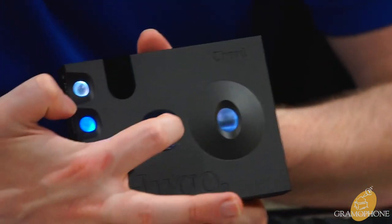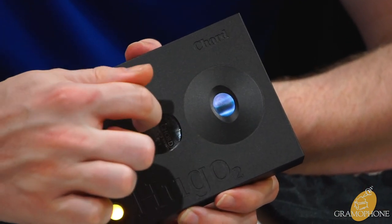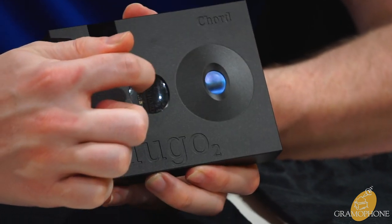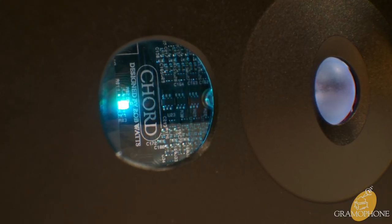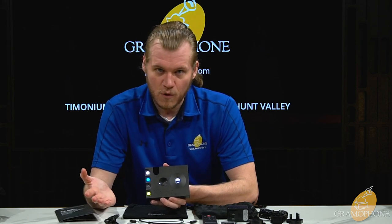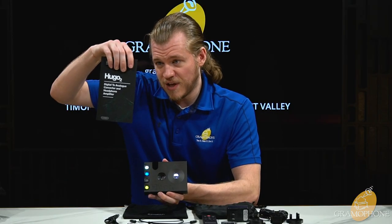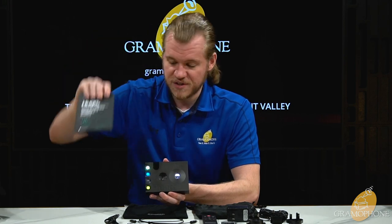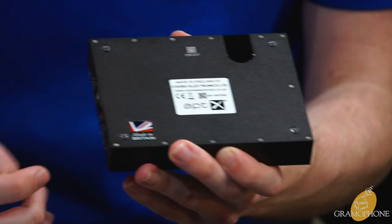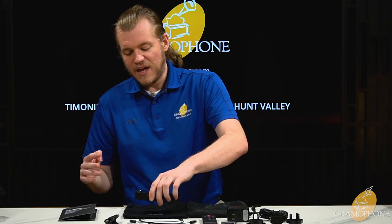A particularly cool design touch: the central window is a little magnified lens that gives you a look at the central circuit board, including where you can actually see the DAC chip itself. A small LED illuminates different colors based on the resolution of your source material — so whether you're playing 44.1 kHz, 48, 96 kHz, etc., it will tell you by lighting a different color. Your user guide tells you what each color means.